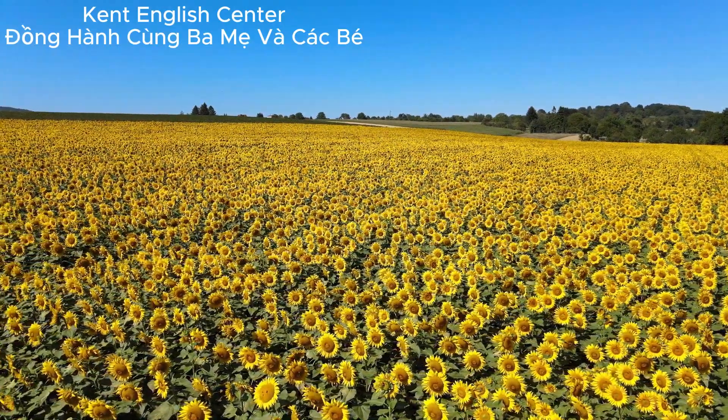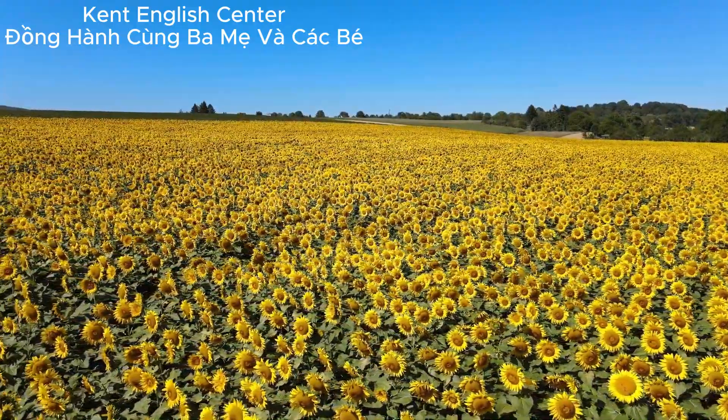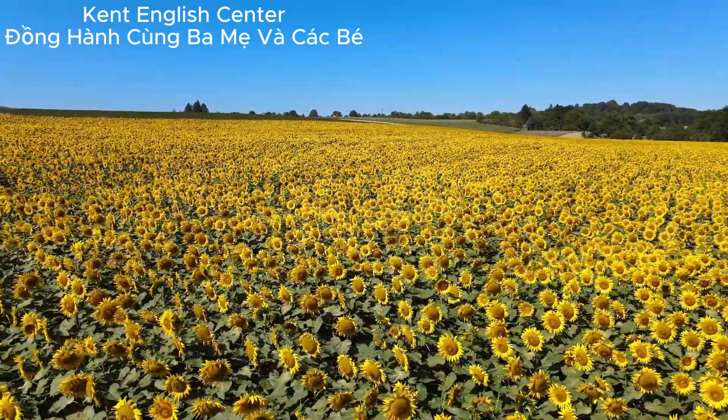You can buy a Venus Fly Trap for your room. Please put it on a sunny windowsill. Water it with rainwater. Then watch it trap bugs.